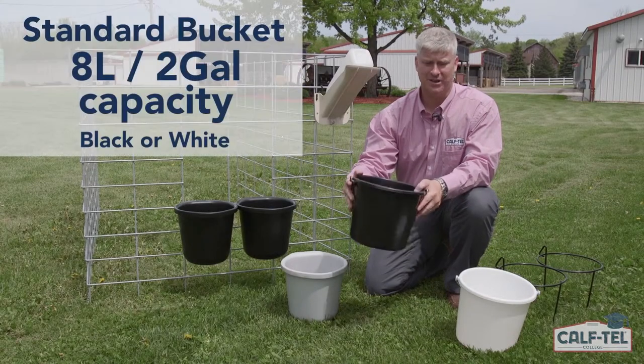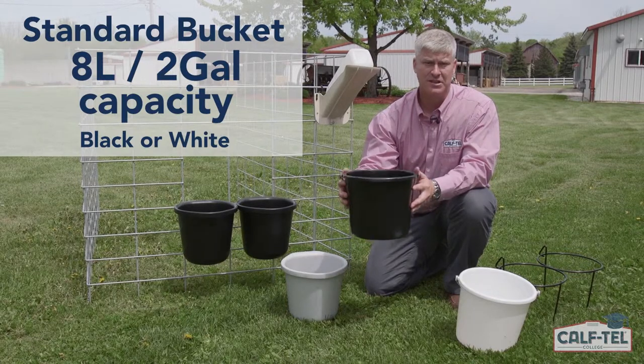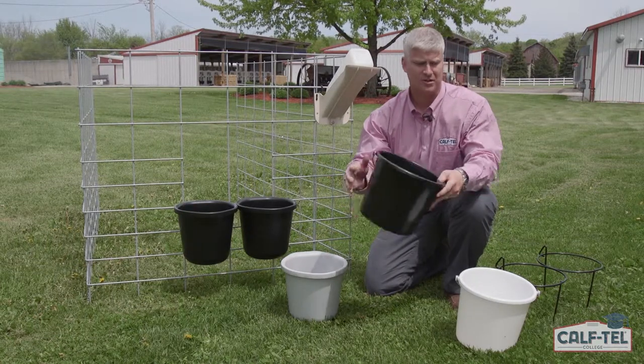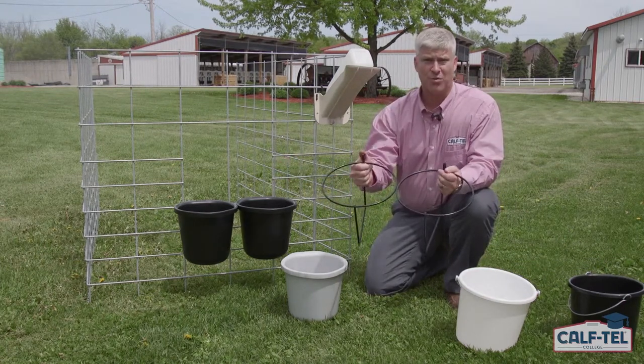Here in front of me is our standard bucket. It's available in two colors, black and white, holds eight liters, which is eight and a half quarts or two gallons. These standard buckets are used on our indoor pin systems as well as on the inside feeding with our deluxe hutches.